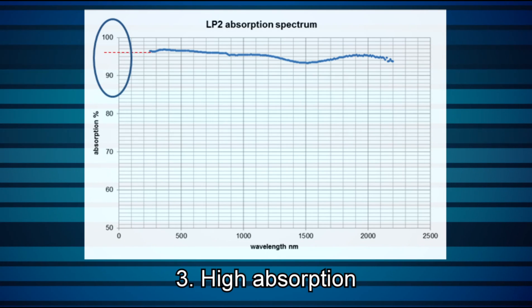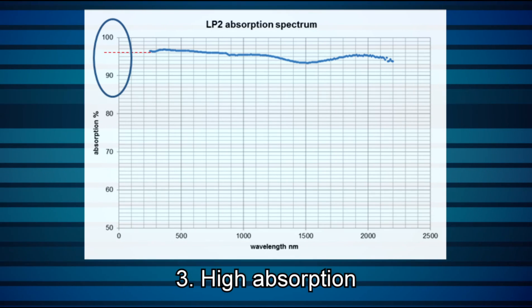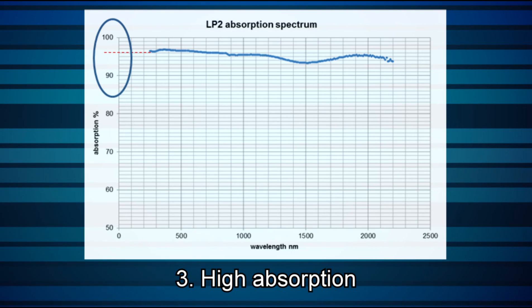Three: the LP2 has a very high level of absorption. As you can see in this graph, as much as 96% is absorbed, depending on wavelength, meaning much less light is scattered back — which for high power beams is an important benefit.